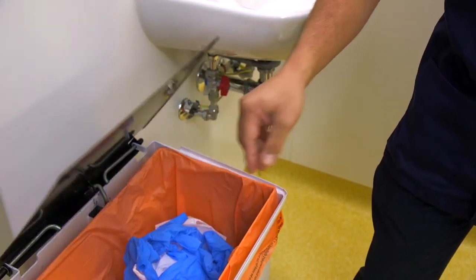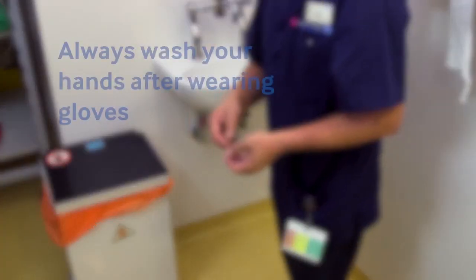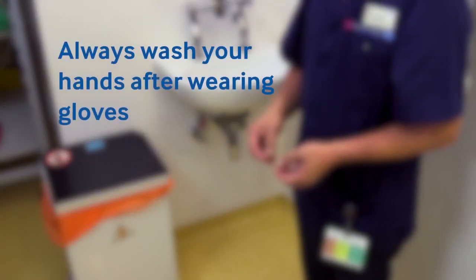Always wash hands after you've finished using gloves.